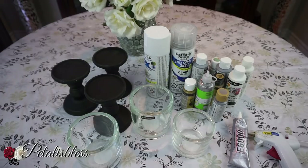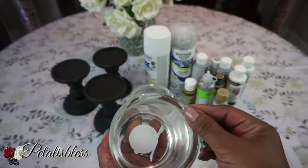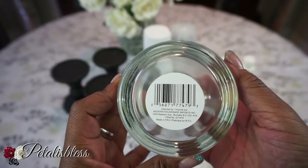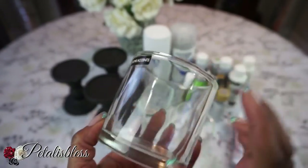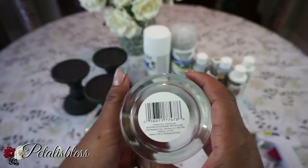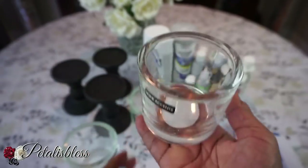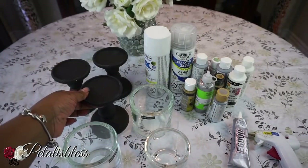I found these containers — these vases — at the Dollar Tree. I think they're new; I've never seen them before. They're so thick — the glass is thick and nice. I got three of them, and they have a small size too. They're very heavy, really nice, and I got the candle holders.